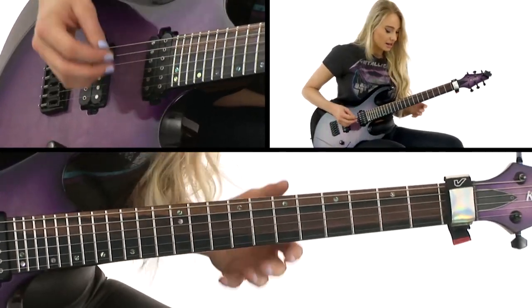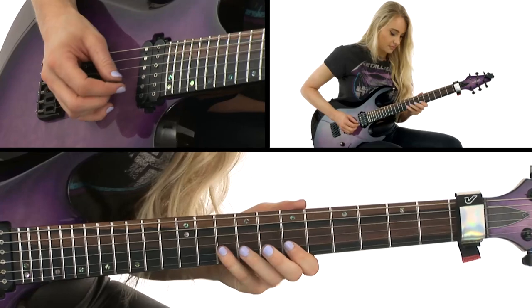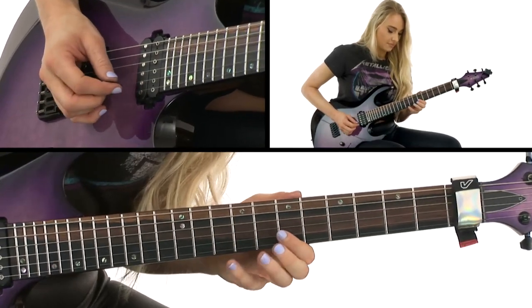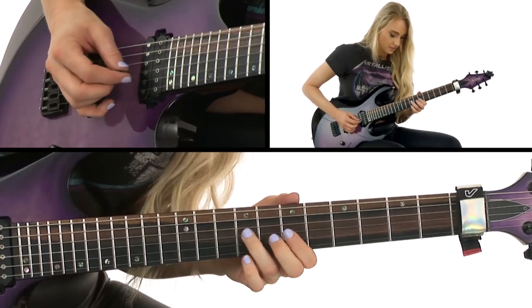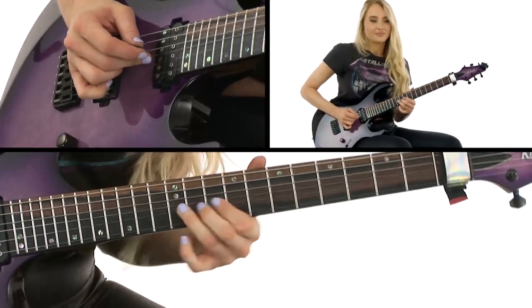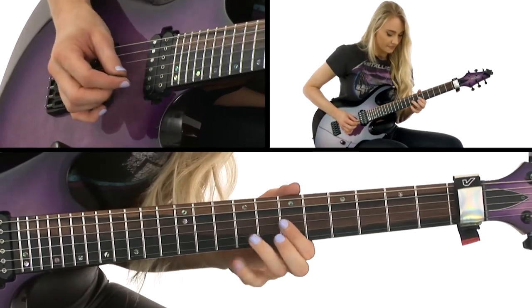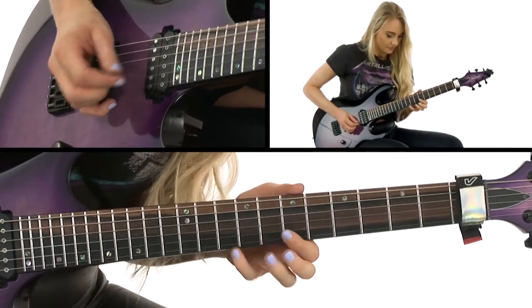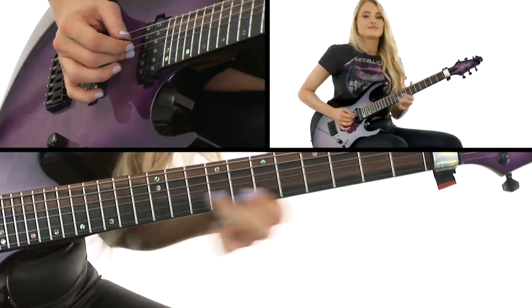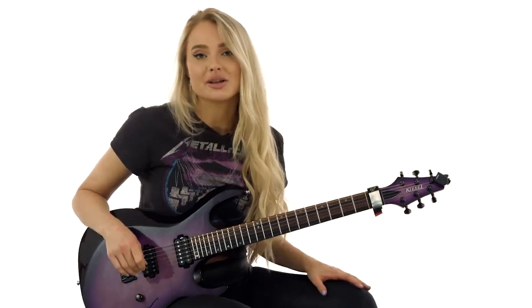Let's play it slow. And now let's play it up to speed. So there's a really cool lick just in the first position of the minor pentatonic.